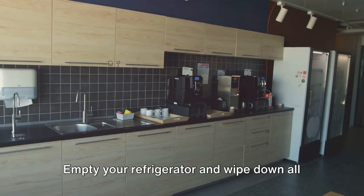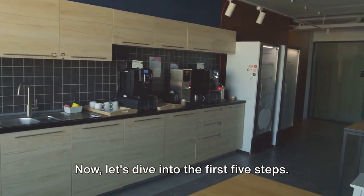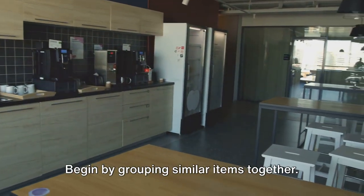Start with a clean slate — empty your refrigerator and wipe down all the shelves. Now let's dive into the first five steps.